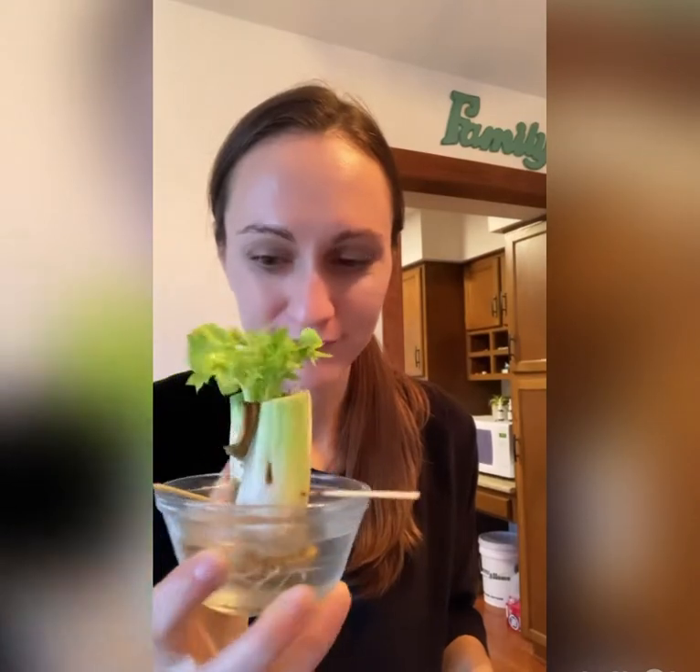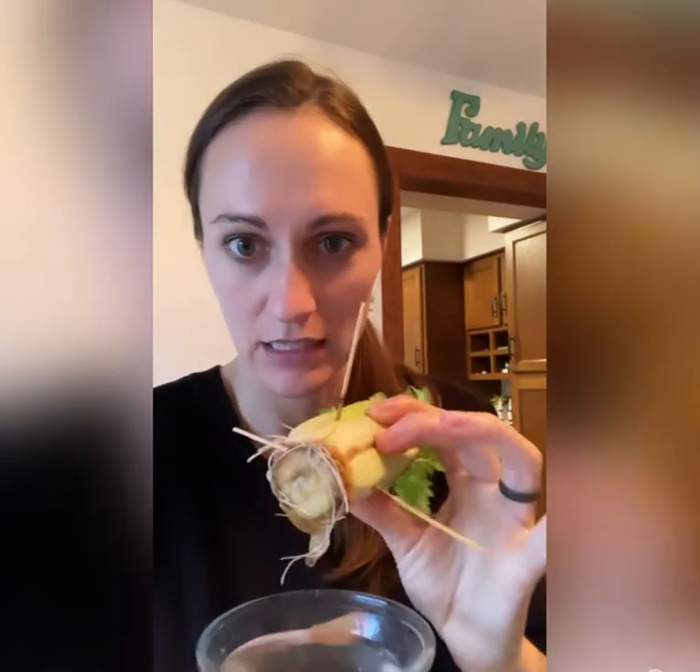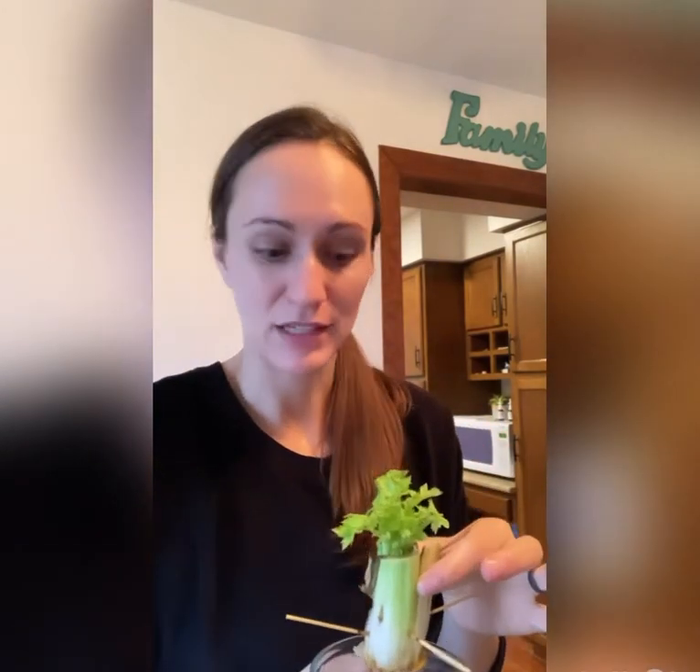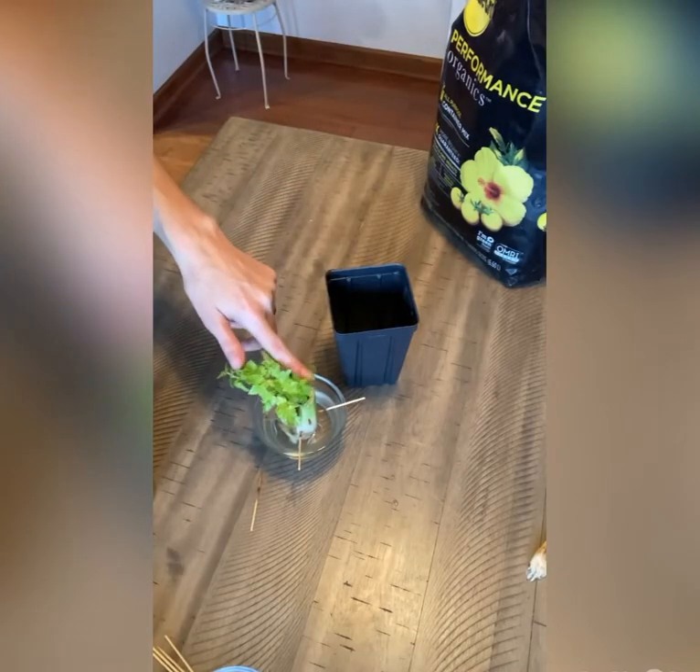Has anyone else ever tried regrowing their celery? This guy has been working on rooting for a few weeks now and I'm going to plant him in dirt today and let him finish growing out. And then I'll show you how to get to here with a fresh stalk of celery. So first I'm going to get this guy potted up.